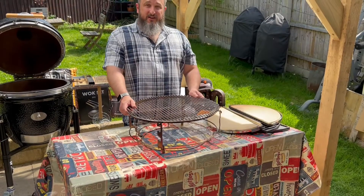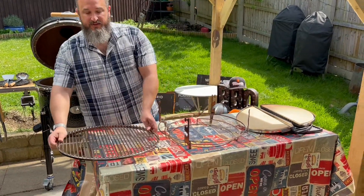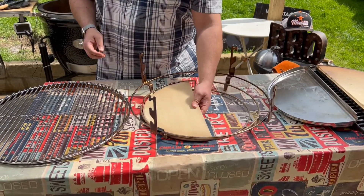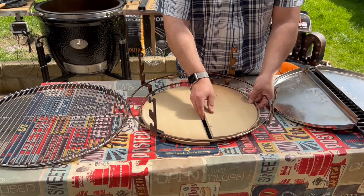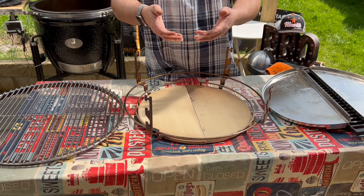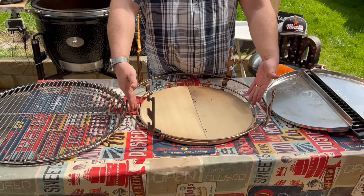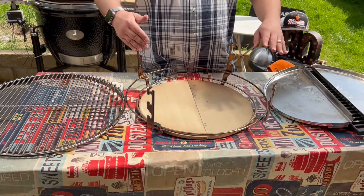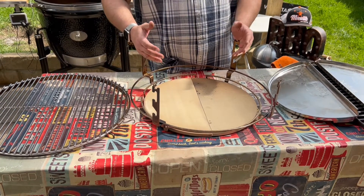Let's talk about indirect cooking. We'll take off the stainless steel grids and replace the ceramic stones. The ceramic stones are used as deflector plates — they stop the heat directly coming through to the food. The heat from the charcoal comes up, then comes around the side, and with the shape of the kamado it swirls around your food, bringing all that great flavor from the charcoal, and from any smoking woods you may have added as well.